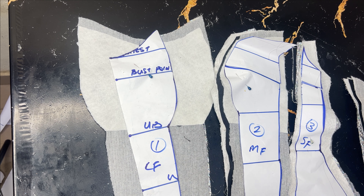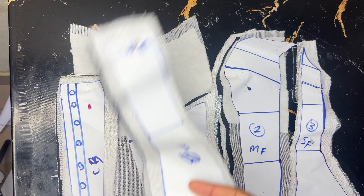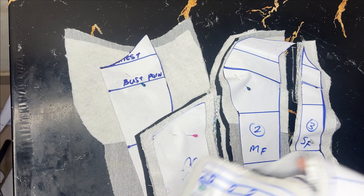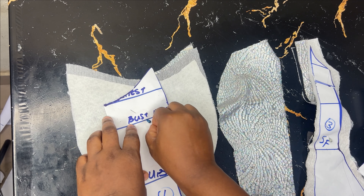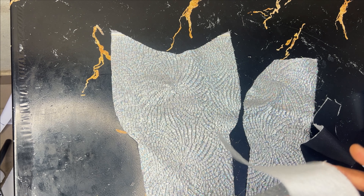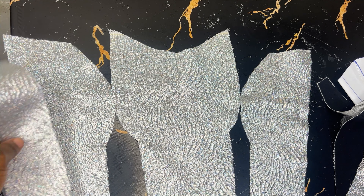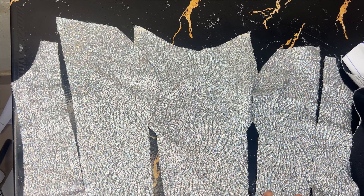I'm going to join them like this and do the same thing for the back as well. I have my paper at hand so that's going to guide me when sewing so I don't get confused. I'll take it to the machine and sew. Let me detach it to show you what I'm doing — I just detached the front. These are the main fabric pieces. I'm going to join them — this is the side front, then the middle front — and then join the sides that correspond.